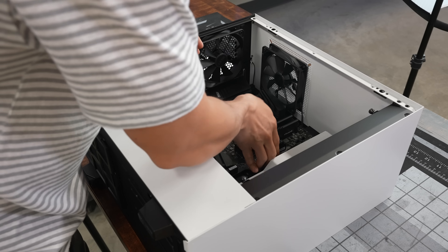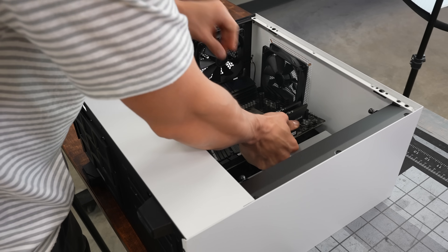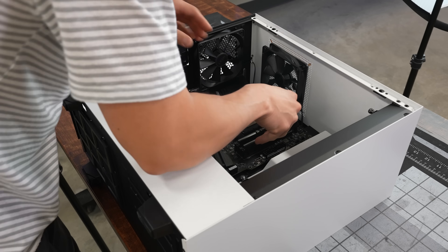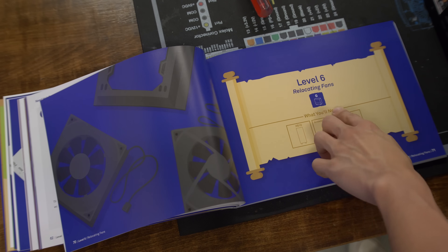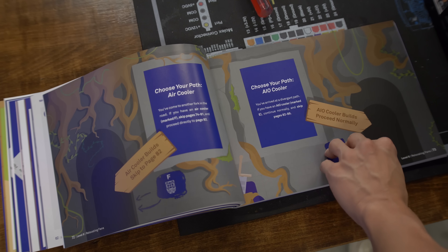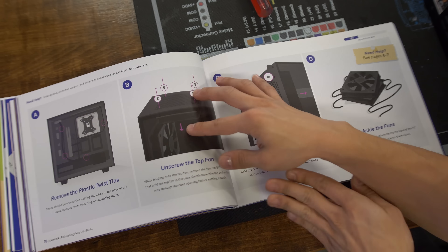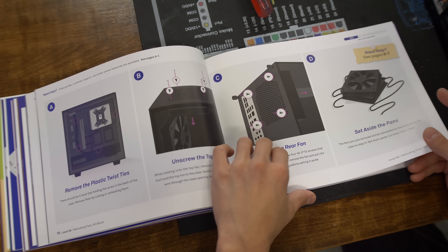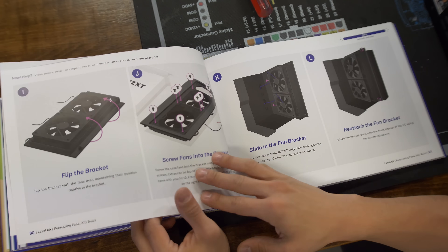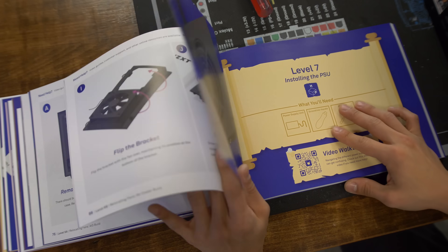Motherboard installed. Level six: relocating fans. For our AIO build, the guide has us move the fans to the front of the case to make room for the 120mm radiator at the back. We skip pages 82 to 89, which are for the air cooler build. Level 6A: relocating fans for AIO build. Remove the plastic twist ties at the back of the case, then unscrew the top fan and rear fan, gently lowering them and pulling the wires through the case openings.